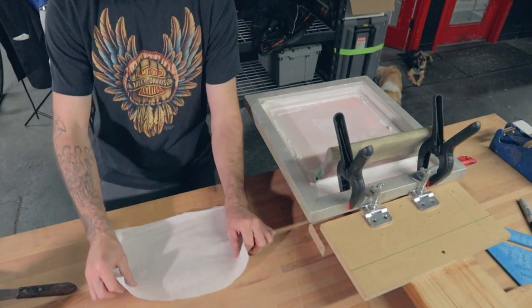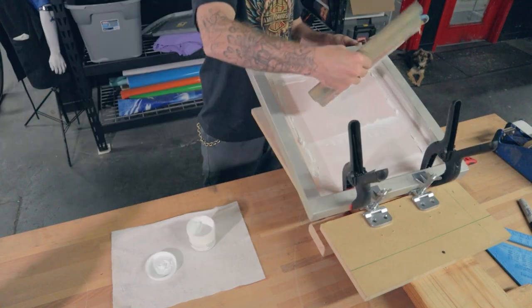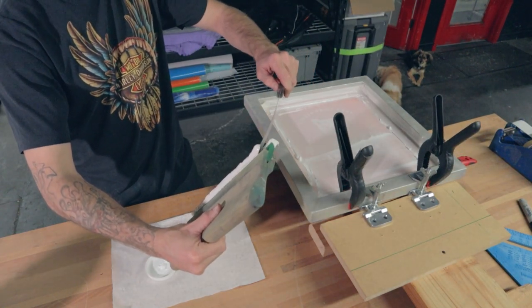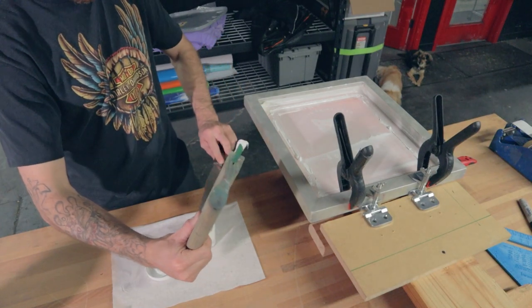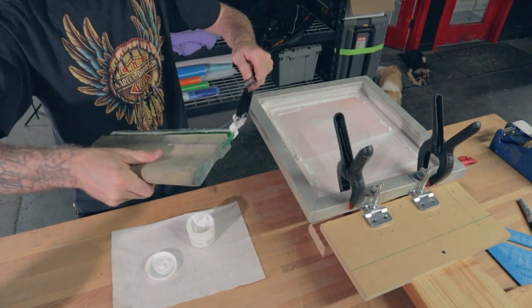First thing I always do when I'm getting ready to do a cleanup is just lay a rag down, then I'm going to open my Plastisol container. Scoop the majority of the ink out with the squeegee and I'm going to use my spatula to squeegee all this right back into the container, trying to scoop as much of the ink off of the squeegee as I can.